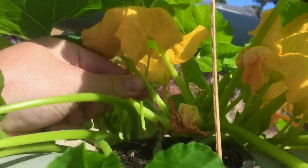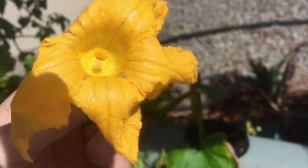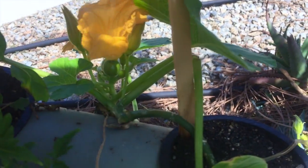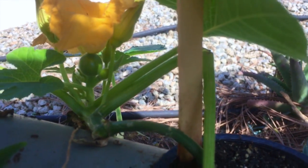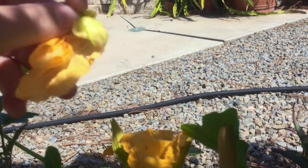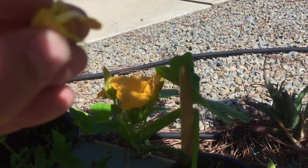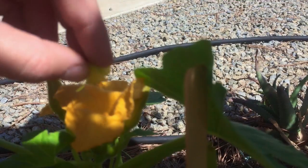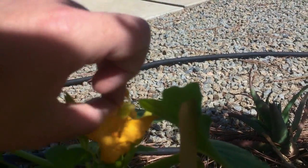We're going to pick this male flower — you can see the pollen right there. We're simply going to get the pollen from the male flower and transfer it into the female flower. We'll peel this back to make it easier, then take the pollen right there into the female flower, making sure it gets in — just a slight dusting and you're good to go.